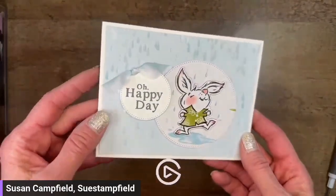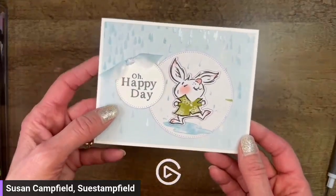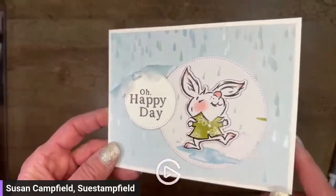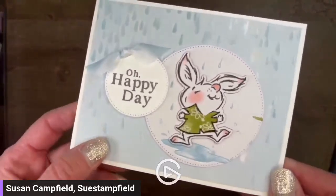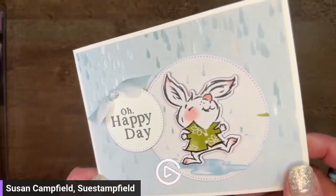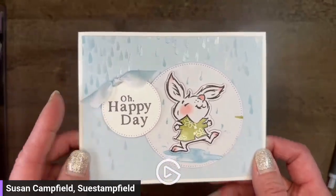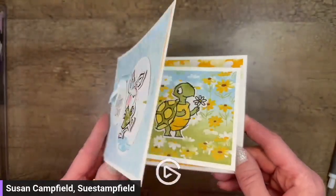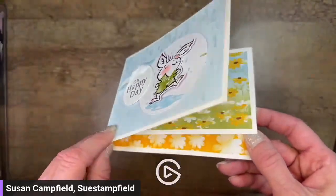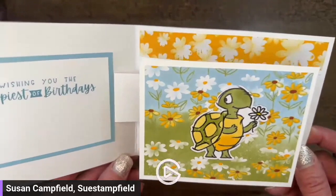Our next one features this super cute bundle. I have to tell you - if you're a Paper Pumpkin subscriber, the February Paper Pumpkin kit is going to go along with this Playing in the Rain bundle. The Rain and Shine paper is so cool - can you see the shininess of that paper? The dies cut out some of the images. On the front of the card we've got 'Oh Happy Day' playing in the rain, and then on the inside there's this cute sweet little turtle that just pops right out to greet you. This one I did a much bigger piece - the mechanism is the same behind there but with a much larger element coming out.